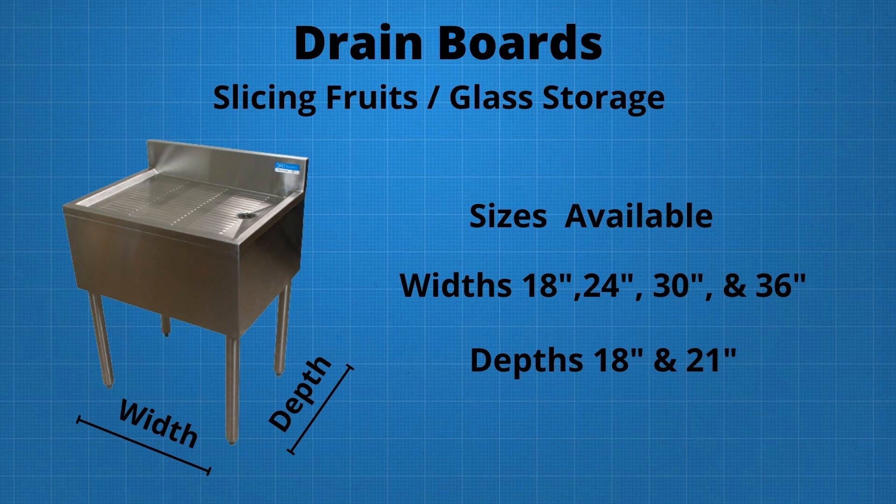One option would be a standard drain board with a stainless steel embossed top and drain hole. Drain boards come in several widths: 18 inch, 24 inch, 30 inch, and 36 inch, and in 18 or 21 inch deep units. So based on our net opening of 29 and 3 quarters inches, we would select the 24 inch wide drain board for this location.